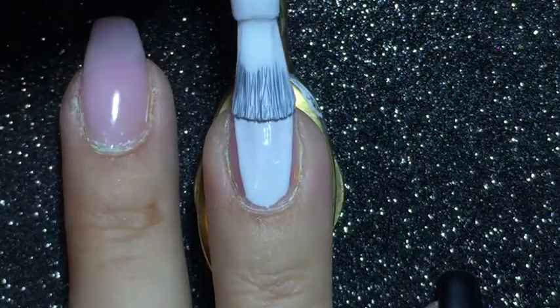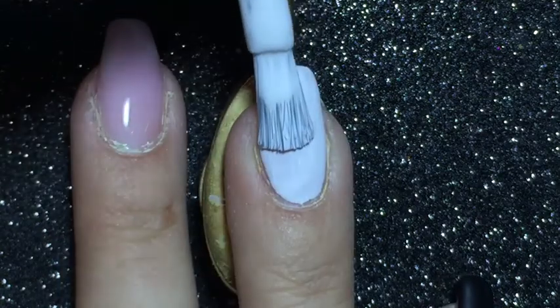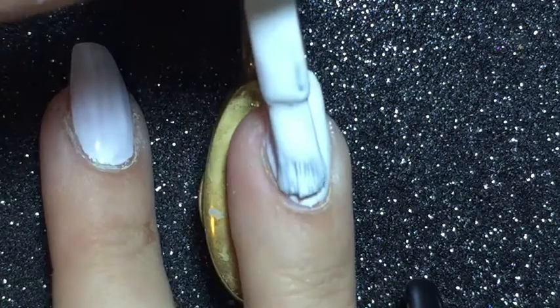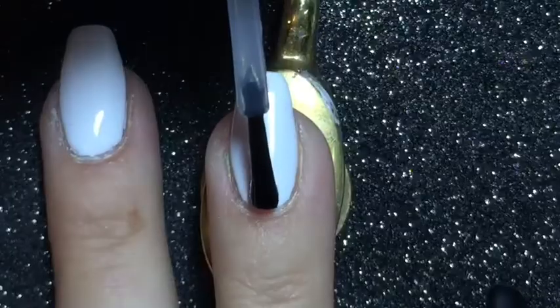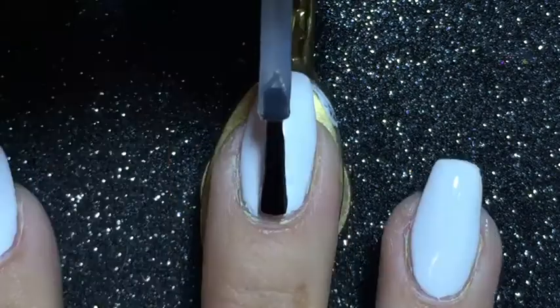I'm starting off the black and white nail art with a double layer of white polish. Because I'll be adding tape next, I am applying a quick dry top coat.